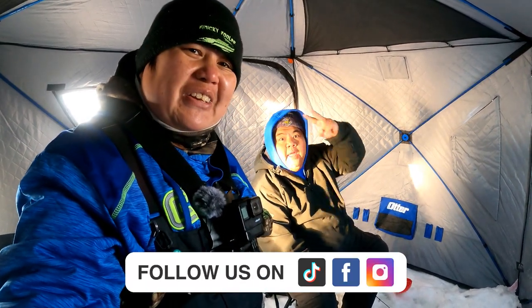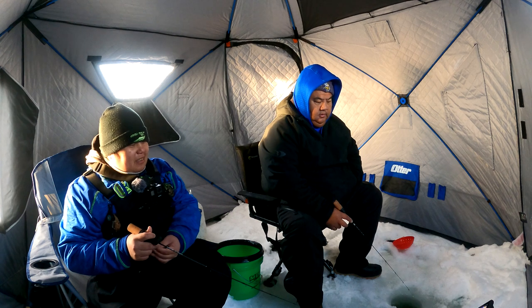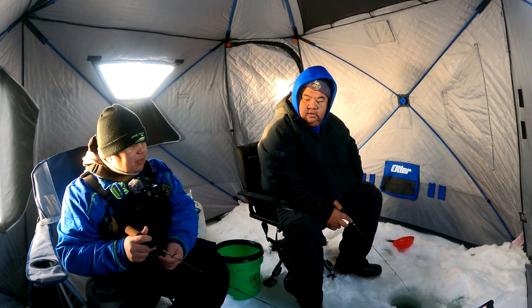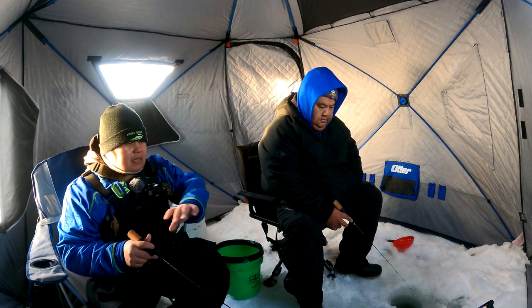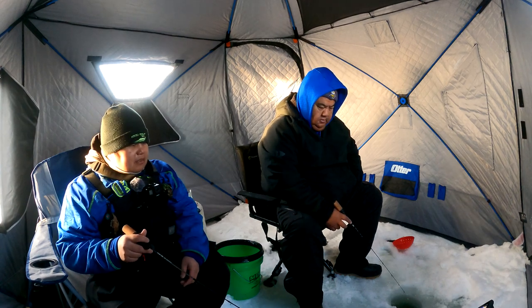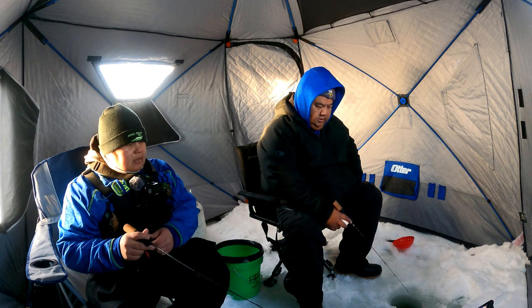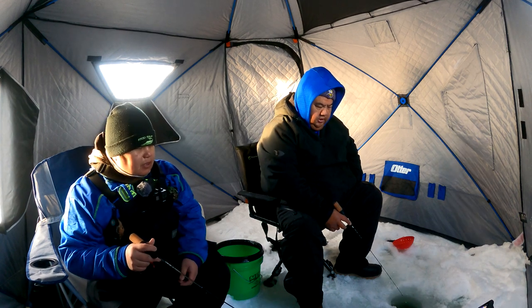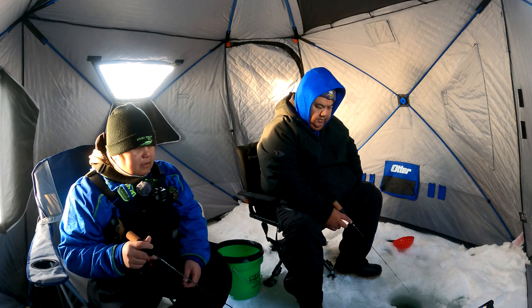I'm just a born natural, baby! How long does it take you to set up everything? Probably 20 minutes - to set up the tent and everything. Takes about the same time to take down. So what's the process in the morning? You go dig some holes, look for fish, try to find the schools, and then once you find the school you set up the hub.